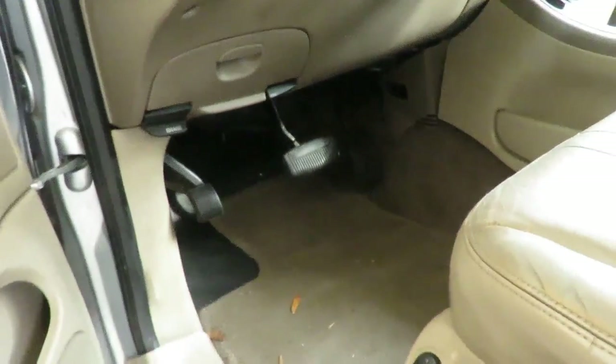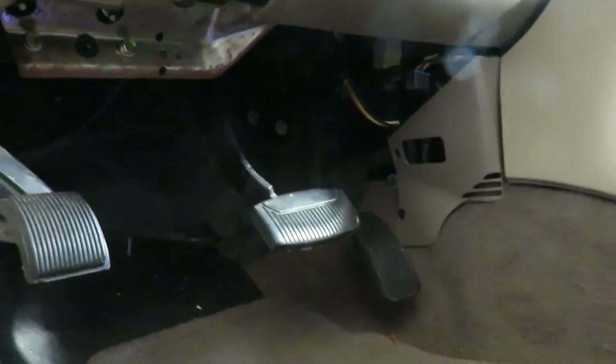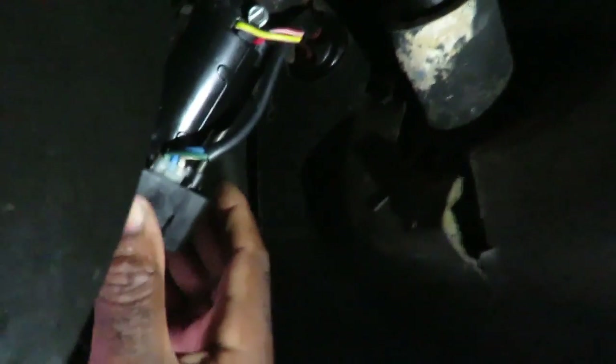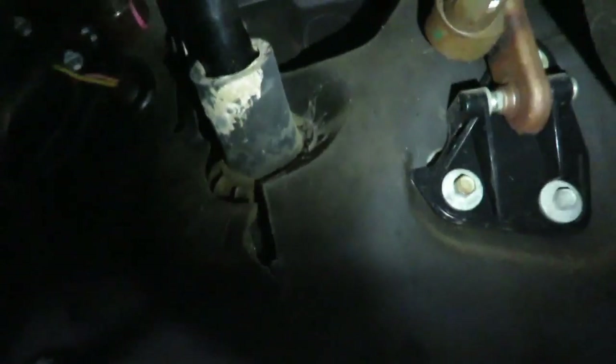Alright, let's get a light and go up under here and see what's going on. Let me take this mic off so I can get the camera up there to get a better angle. Alright guys, we're up under here and there's our motor. The lighting sucks, I know. There's our motor to adjust for the brake pedal and the gas pedal. Let's go back over here to the brake pedal.